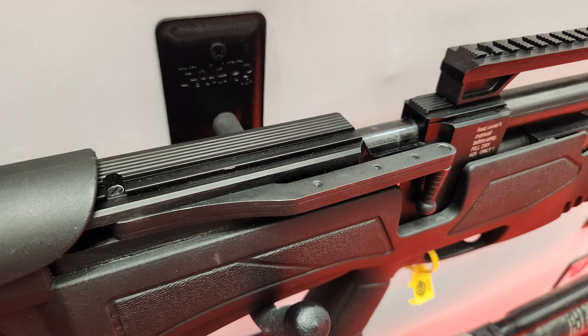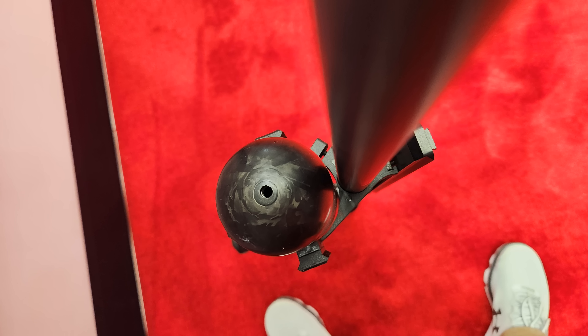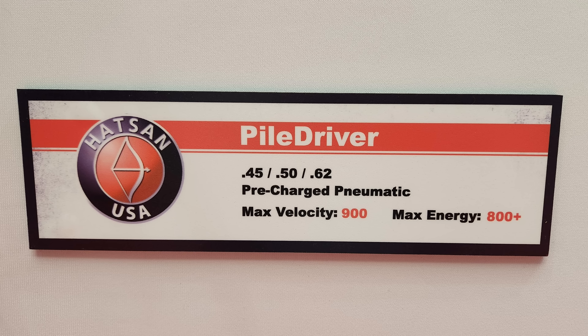For this level of power, you don't want a regulator — you can't get enough airflow through a regulator; it restricts flow too much. The Pile Driver is around $1,200 MSRP. Shot counts: .45 gets 5 to 7 shots, .50 gets 4 to 5 shots, and the .62 gets 3 to 4 shots per fill. Those shots are descending in power.